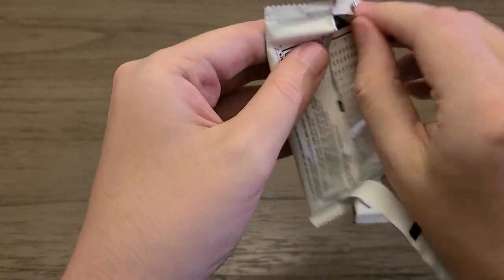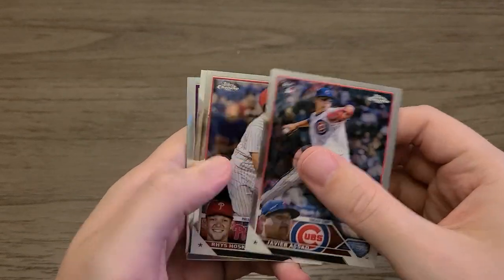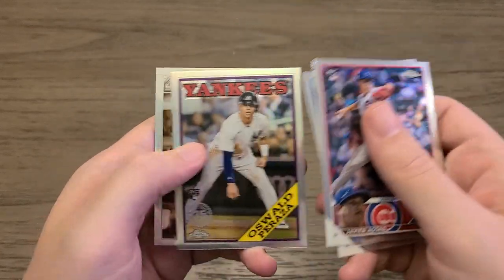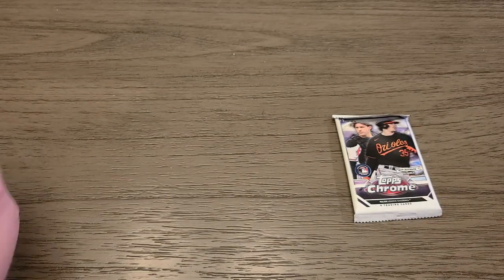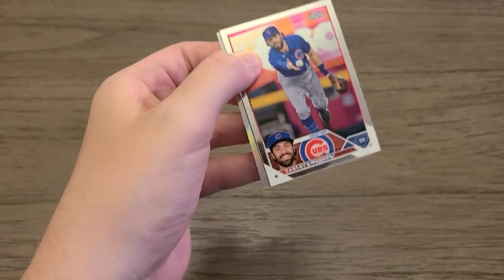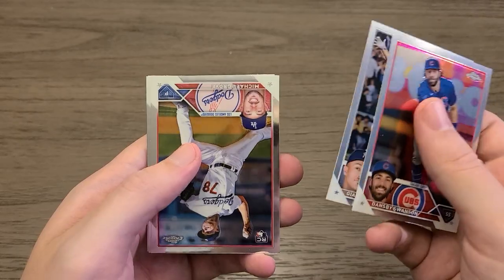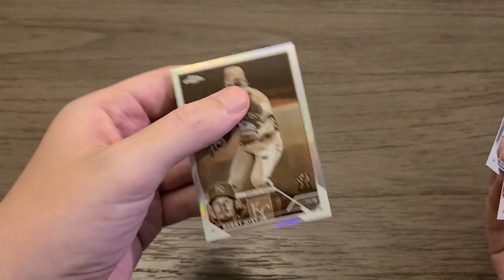Javier Asad, Rhys Hoskins, Jaron Incarnacion, and Oswaldo Parada — parallel. And a sepia of Luis Robert. Last pack — still haven't really gotten anything out of this box. Dansby Swanson, regular Giancarlo Stanton, Michael Grove, Cal Stevenson, and the last card is going to be a sepia — Bobby Witt Jr. Gold Cup. That's not horrible at all.